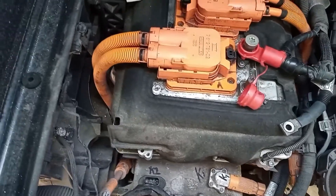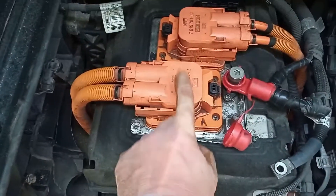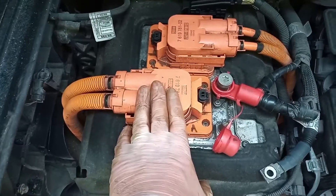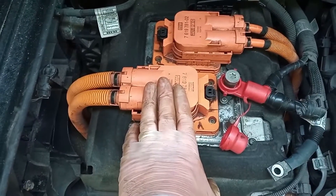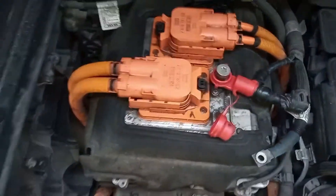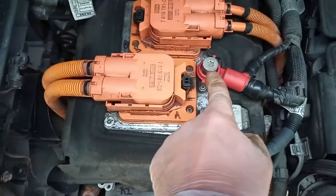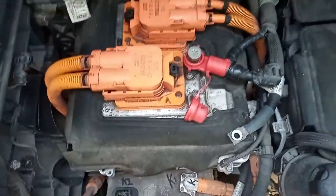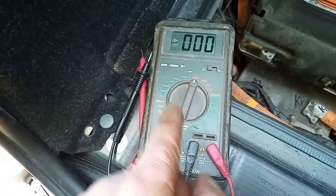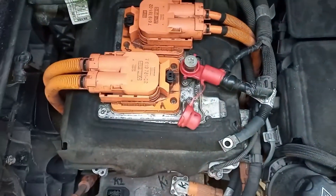I've disconnected the battery under the car, which uses the same type of connection as one of these. That's separated and taped up so they can't accidentally come back into contact. I've got my multimeter and checked the voltage here, then tested it on a spare battery in the garage to confirm the multimeter is working. I've then come back and double checked - there is no voltage.